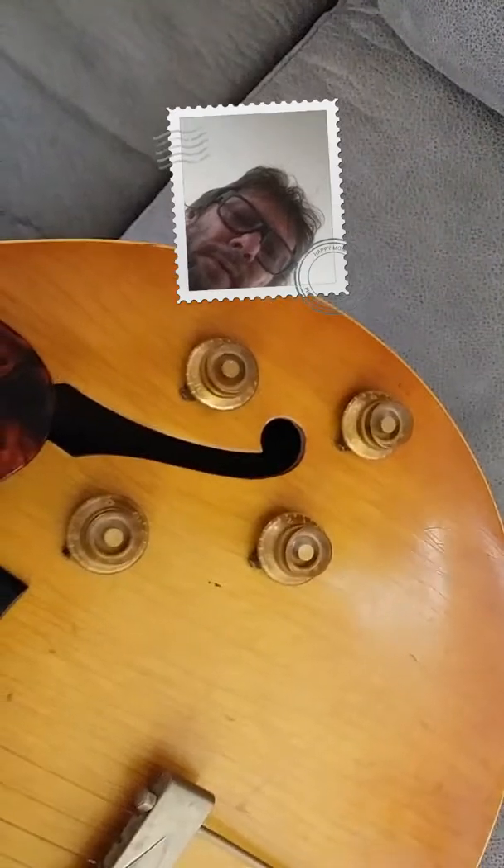Otherwise everything is in beautiful condition. There are the knobs — everything is original like when I got it. Didn't have a peg in it, never did put a strap on it, never had a peg in it. I could probably get one, an original one somewhere.